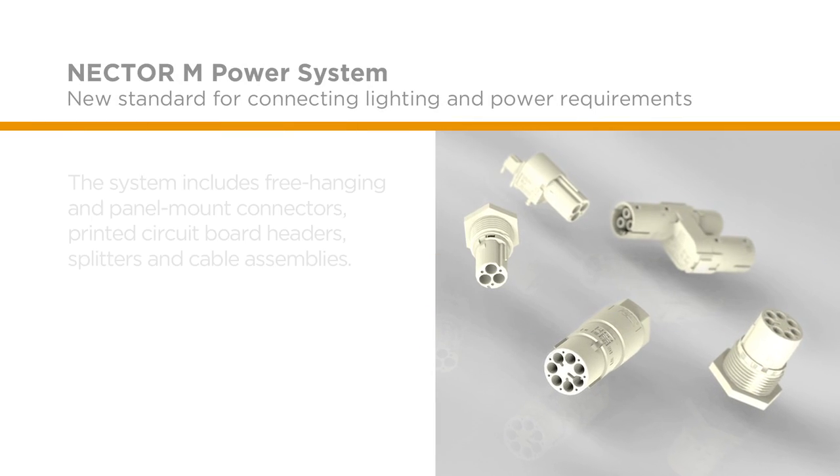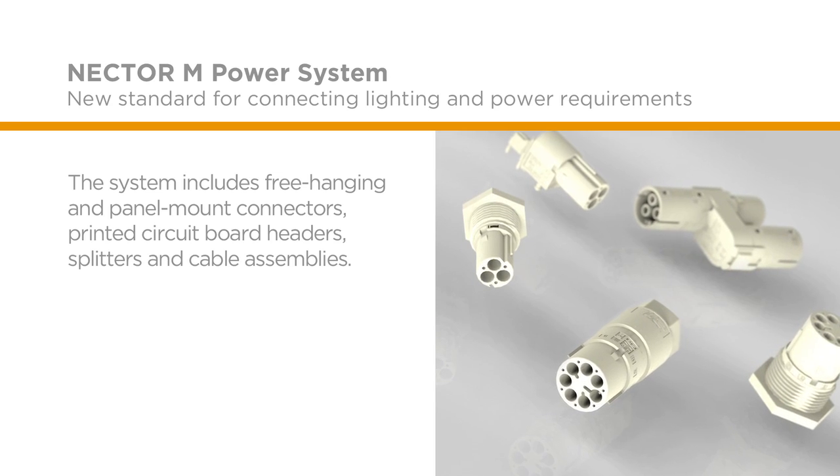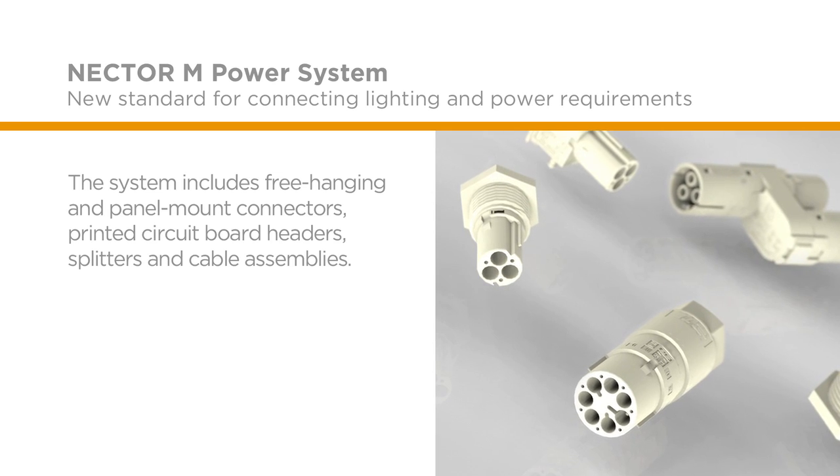The system is a complete portfolio that includes free hanging and panel mount connectors, printed circuit board headers, splitters, and cable assemblies in a small circular design that is also offered in sealed versions.